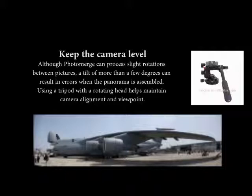Keep the camera level. Although PhotoMerge can process slight rotations between pictures, a tilt of more than a few degrees can result in errors when the panorama is assembled. Using a tripod with a rotating head helps maintain camera alignment and viewpoint.